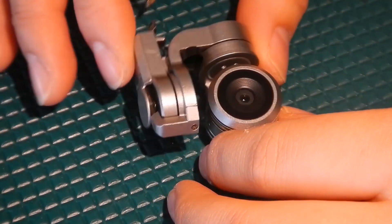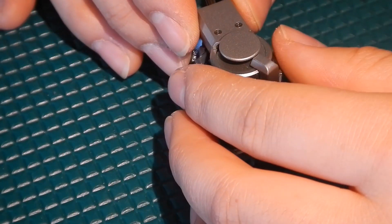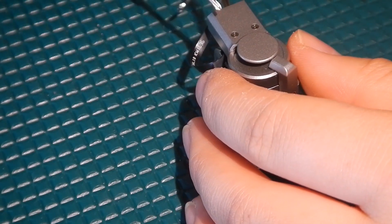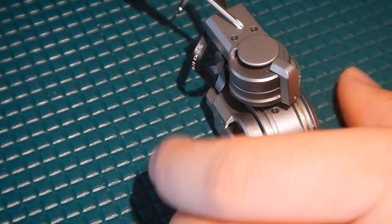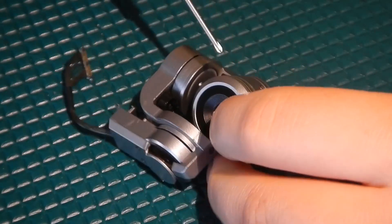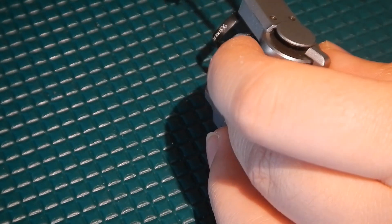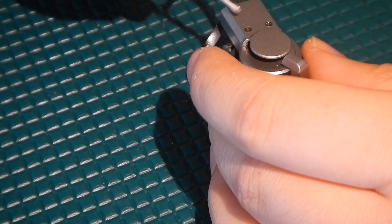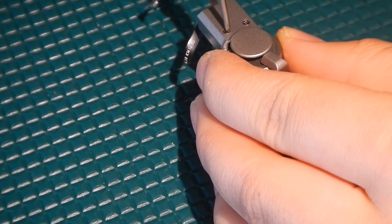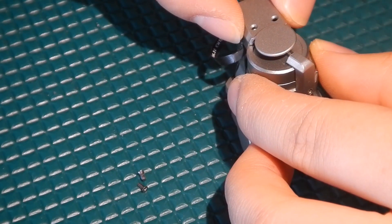Now that we have the gimbal vibration board out, we are going to take out the gimbal screws, and from this point on we're going to start using the Philips triple zero driver. All of these gimbal screws should be the same size. There are two screws on the side of the camera that are going to be slightly longer — these two here. There are also some motor screws we aren't going to take out, but if you do, note that they are just a little bit shorter than the gimbal screws. We're going to start with these two screws here — just go ahead and take those out, and once you have those two screws out, this cover just lifts right off.